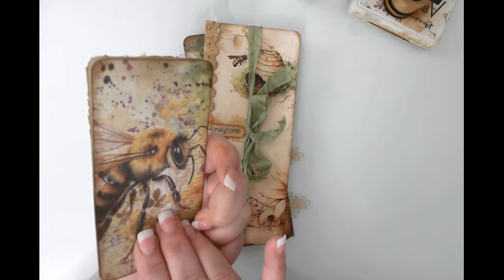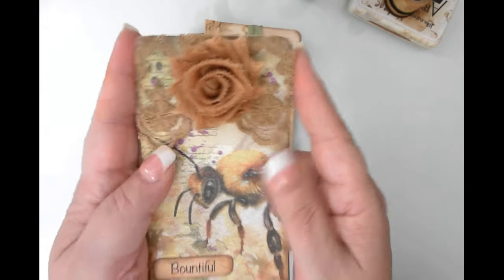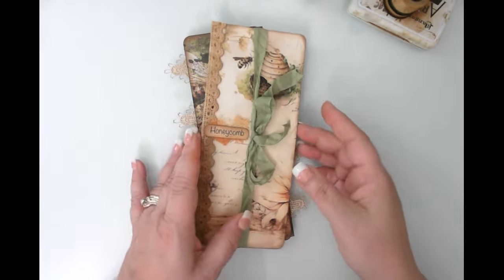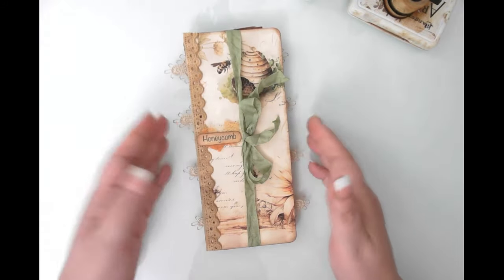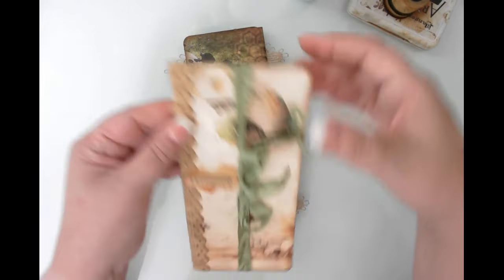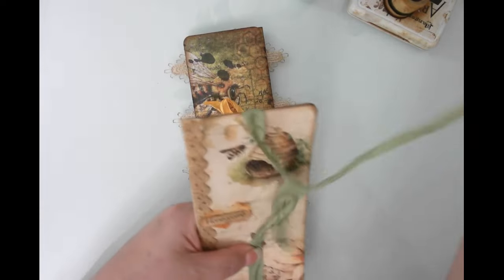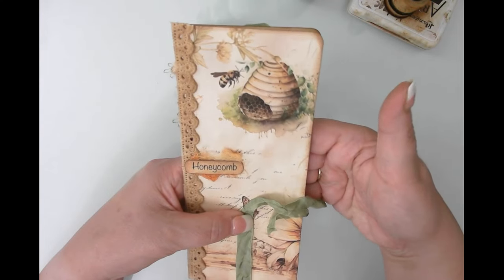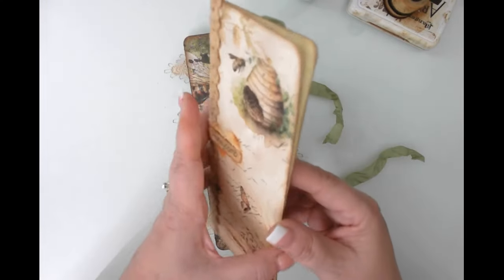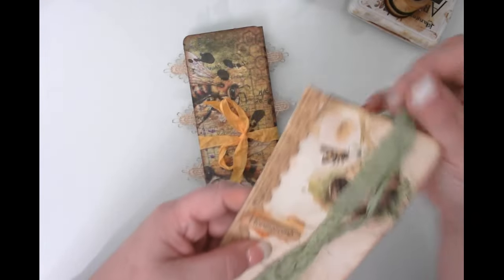That first one will be tucked into a pocket — probably not a belly band because of the way I embellished it. This second one is just a flip-open belly band. It'll be glued on the top and the bottom, and then it can be opened. Other things can be slid in behind it as a belly band, and the inside has tons of writing space.